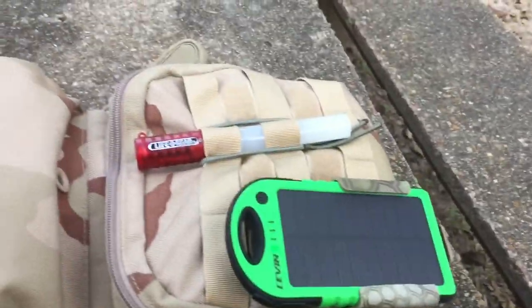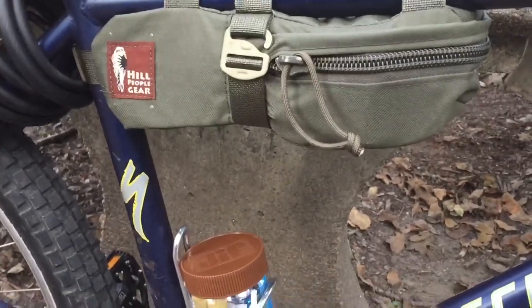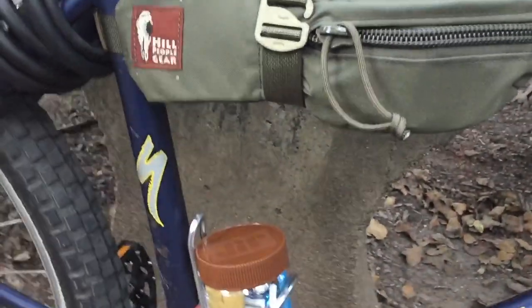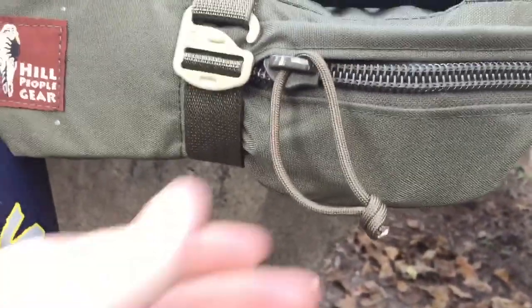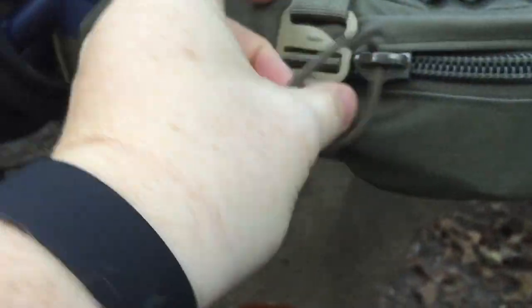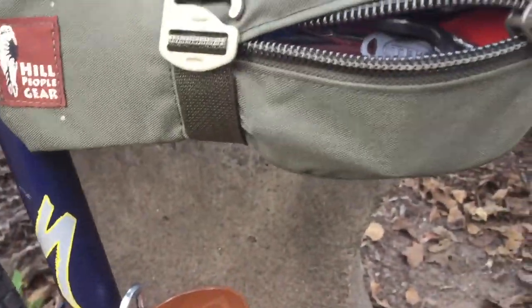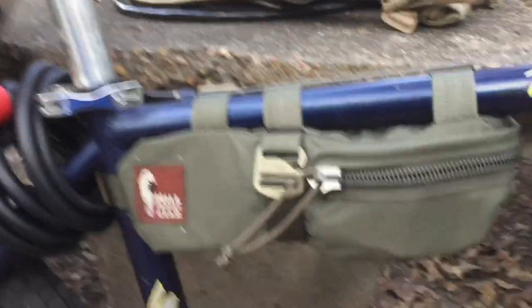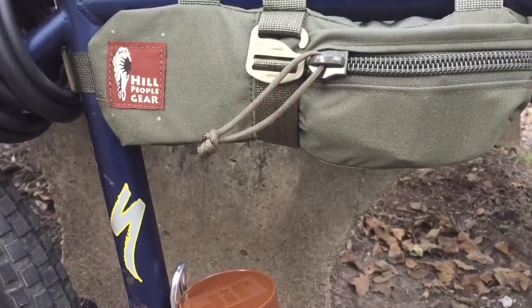This bag came from Hill People Gear — it was $20 plus shipping, which I could not believe. It's all handmade; I believe they're in Colorado. You can see the actual grease-pencil marks from where they hand-laid everything. The zippers and all the buckles are aluminum, with a nice big YKK zipper.